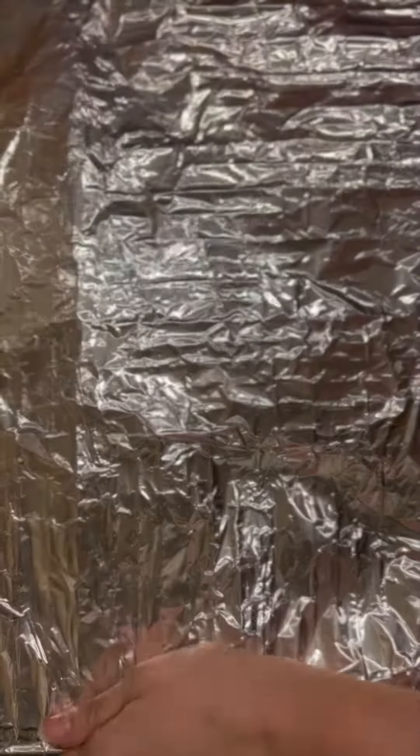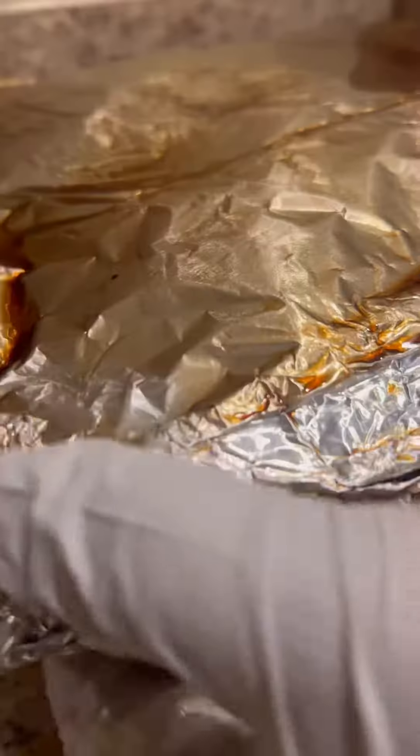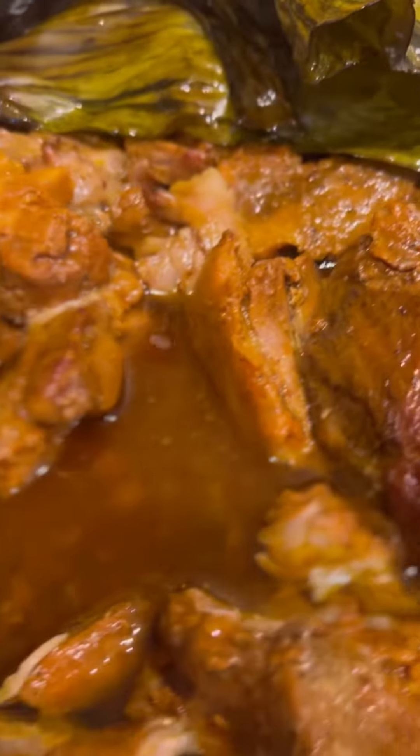Cochinita in Mayan means pork and pibil means underground oven, but I don't have the luxury of an underground oven, so I use my regular one and cook at 325 until tender.